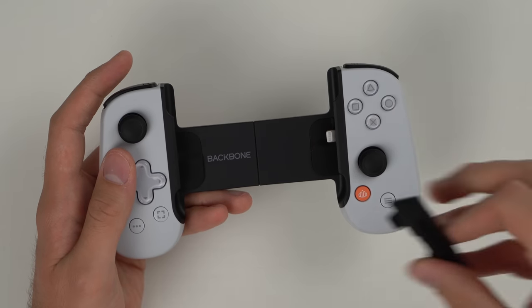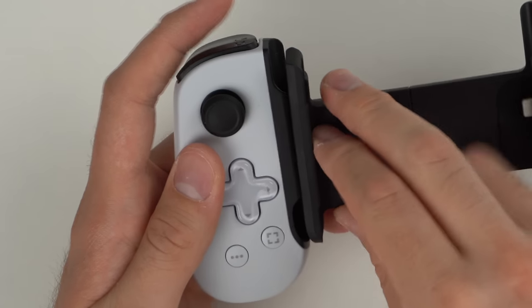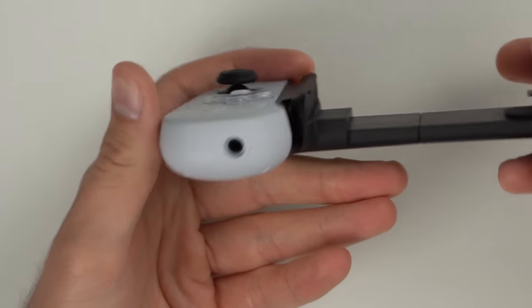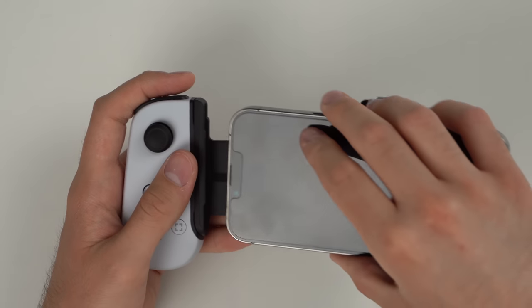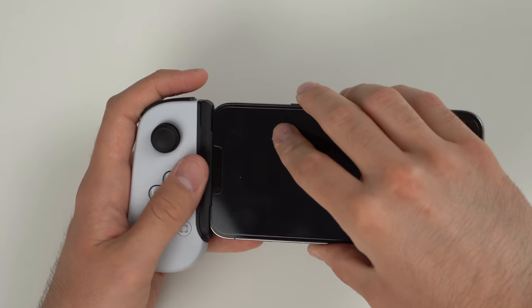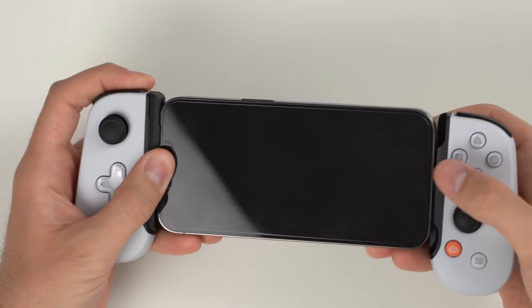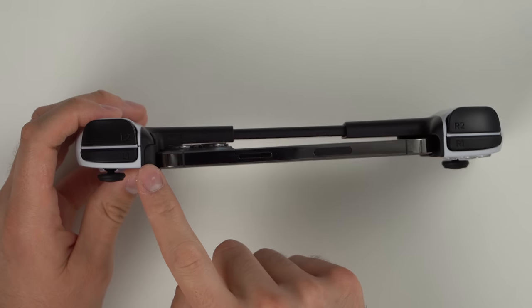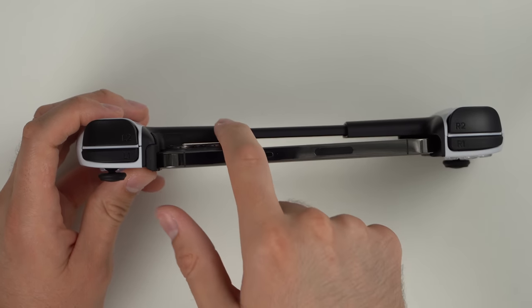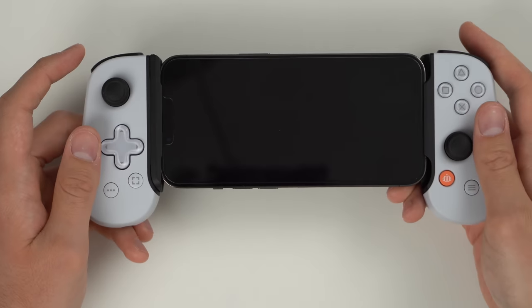Now let's put in the piece for the iPhone 13 and 13 Pro — it slides in here and kind of clamps around that piece, then you slide it all the way to the left. I have a 13 Pro which is why I used that insert. The instructions say to put the phone in the left side and extend the right side, then plug it into the port. The reason for the insert is so the three cameras don't bump against the controller. It makes it slightly crooked but you actually cannot tell from the front.